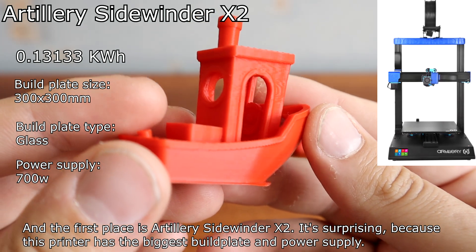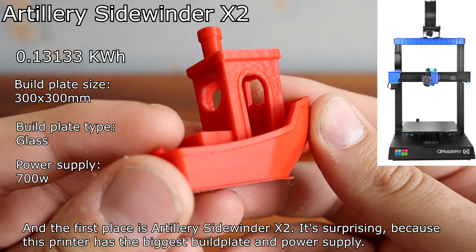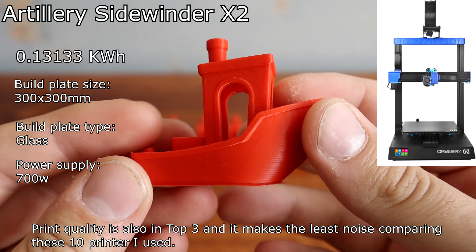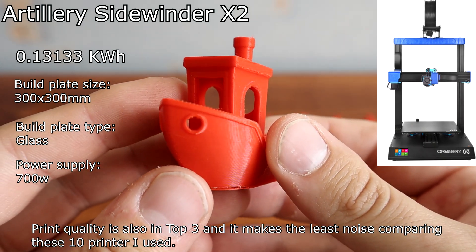The first place goes to the Artillery Sidewinder X2. It's surprising because this printer has the biggest build plate and power supply. Print quality is also in the top 3, and it makes the least noise compared to the 10 printers I used.